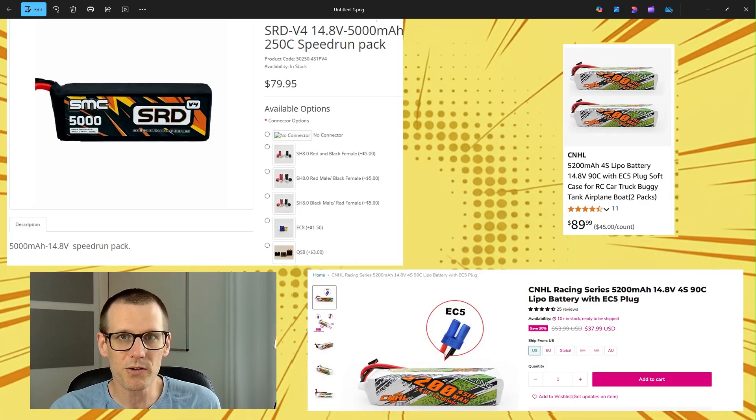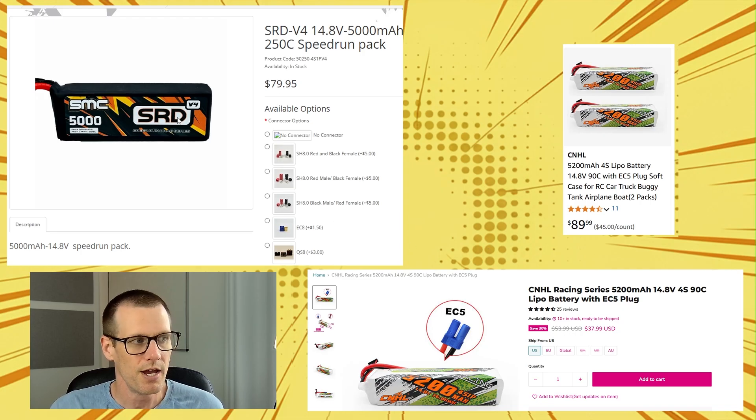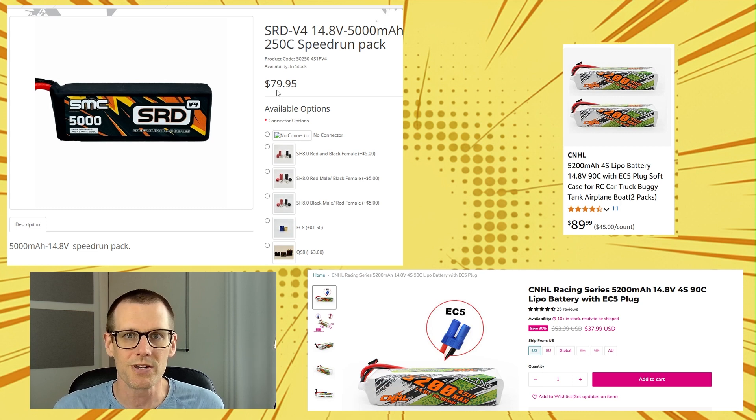With that being said, let's go ahead and now compare the price point that you pay for this LiPo over the CNHL. When I looked up the price of the SMC, the very first thing that I saw is that the V3 looks to be discontinued, and they already have the V4 out. So this is the SRD V4 LiPo coming from SMC. This does mean there are a couple of assumptions I'm making here. The first is that the pricing would be very similar, within a close approximation for value. We're looking at $80 USD for this SRD V4. And the other assumption I'm making is that the V4 performs very similarly to the V3.